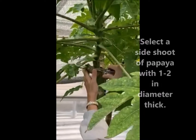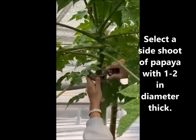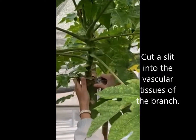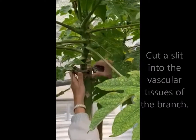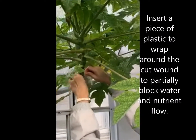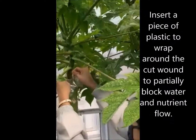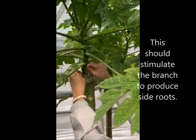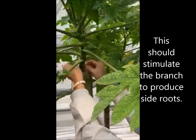To do air layering, you first select the side shoot of the papaya with 1 to 2 inches diameter thick. Then you cut a slit into the vascular tissue of the branch. Insert a piece of plastic to wrap around the cut wound to partially block the flow of water and nutrients. This process will eventually stimulate the branches to produce side roots.